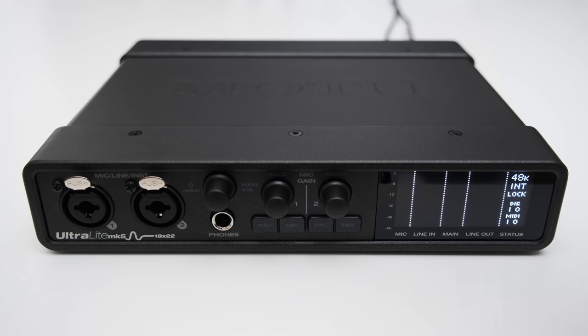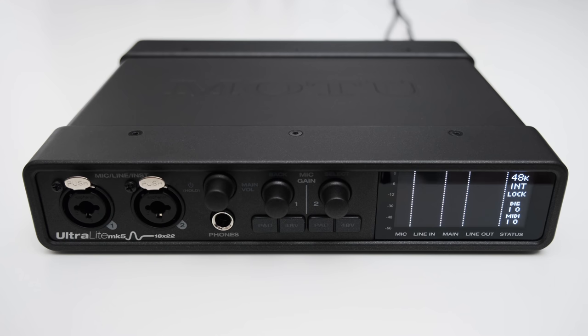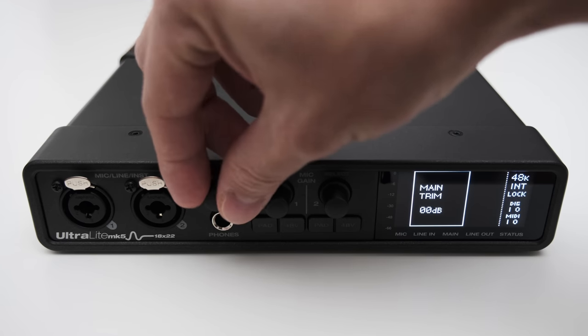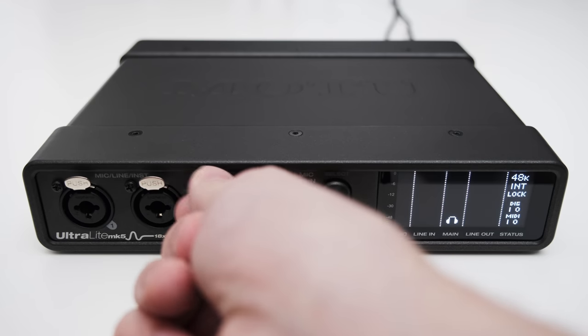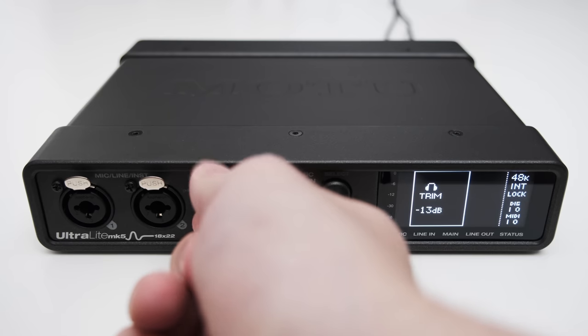On the front of the Ultralight Mk5 you can find two XLR and TRS inputs which can be switched to accommodate microphone, line level, and instrument connections. Further to the right you can find a quarter inch headphone jack and a dial above it. With this dial you can change the headphone and main output volume, switching between them by pressing the button. The rotary encoder lets you adjust the volume in handy 1dB increments.